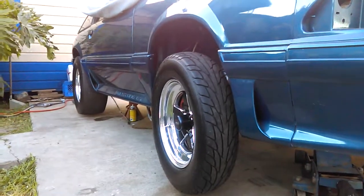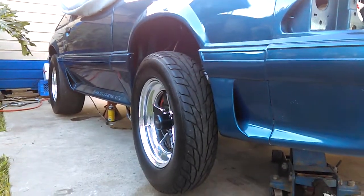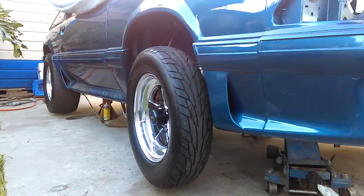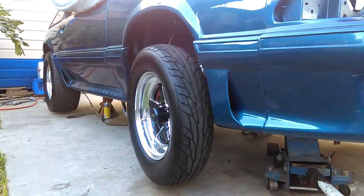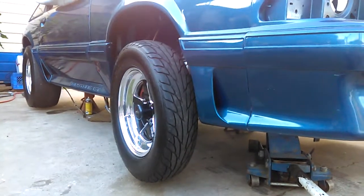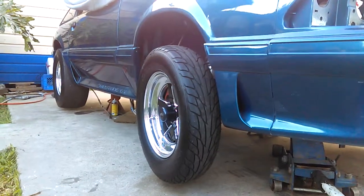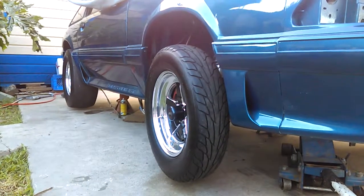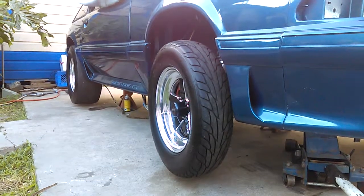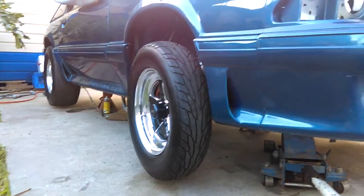This is my 1991 Fox body Mustang GT with a tubular K member, coilovers, front and back struts. In the front I've got some adjustable lower control arms — UPR upper and lower. It's got a 1000 Airmotive fuel pump. There's a couple of good mods I've been doing to the car slowly but surely.